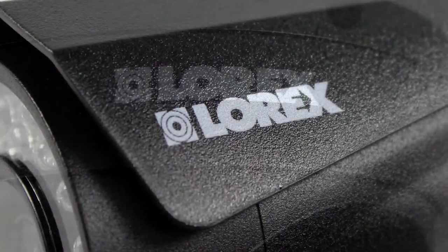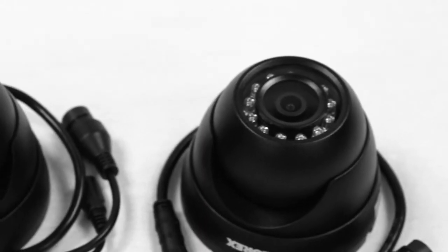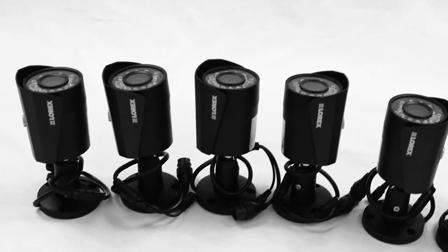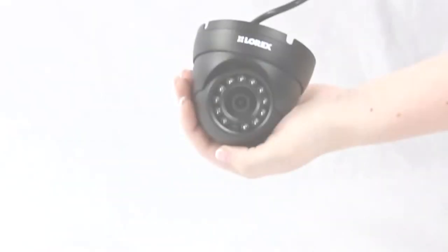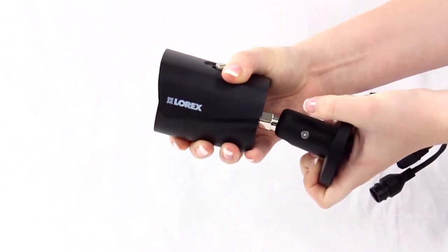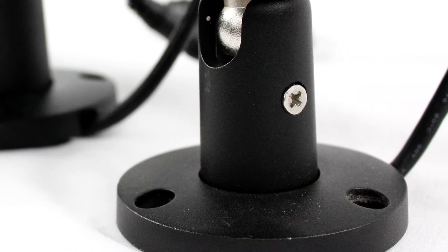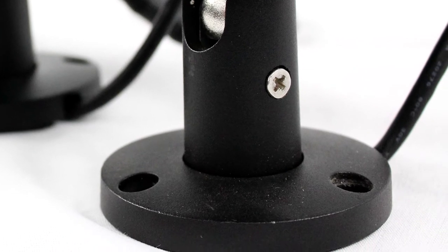Both models feature a 4-megapixel image sensor and an 83-degree field of view. The dome's 3-axis design and the bullet's versatile shape allow for both wall and ceiling mounting, and their friendly compact frames are perfect for either business or residential installation. With a unique metal, weatherproof and vandal-resistant design, these cameras may be used for indoor and outdoor protection.